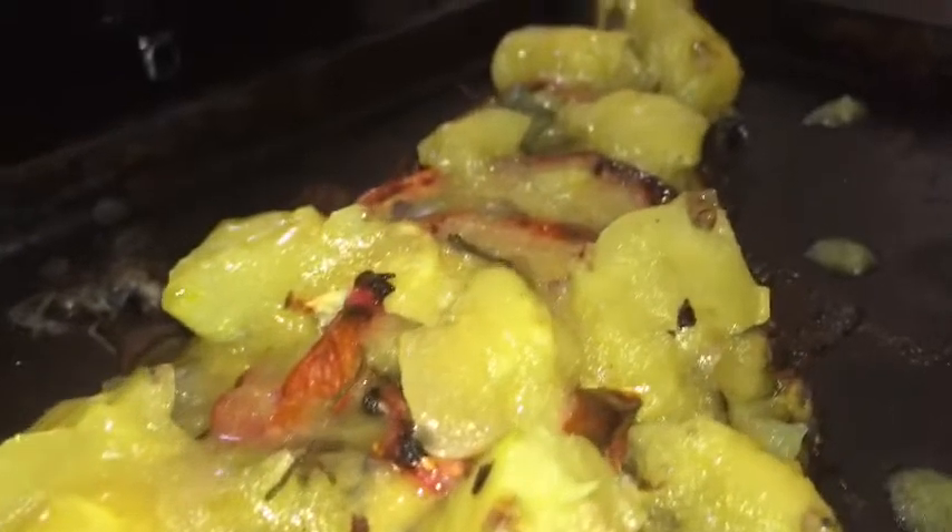All I did to her recipe was add some honey mustard to it for this dish. I also use her glaze as-is on my salad recipe — the original glaze.